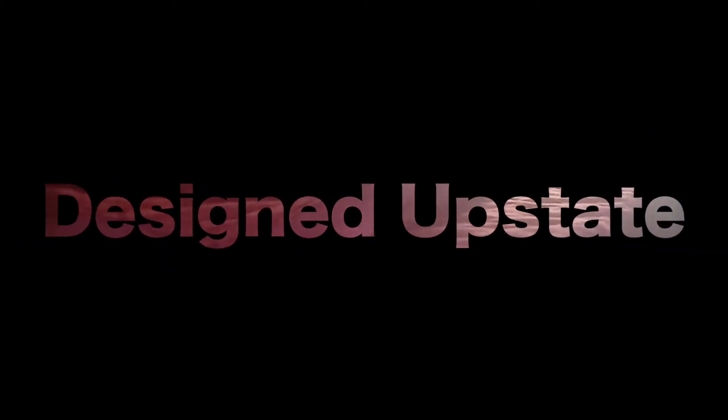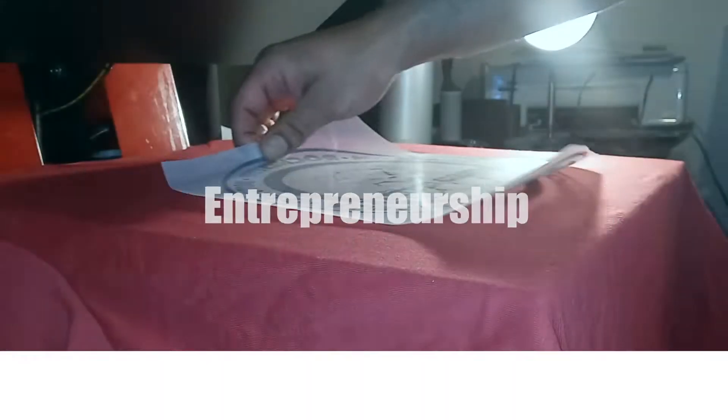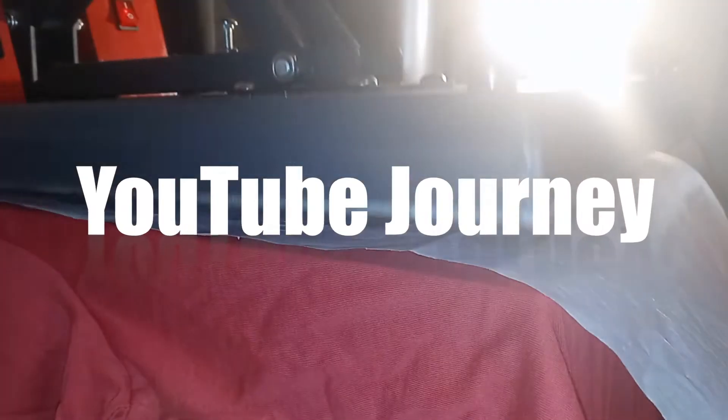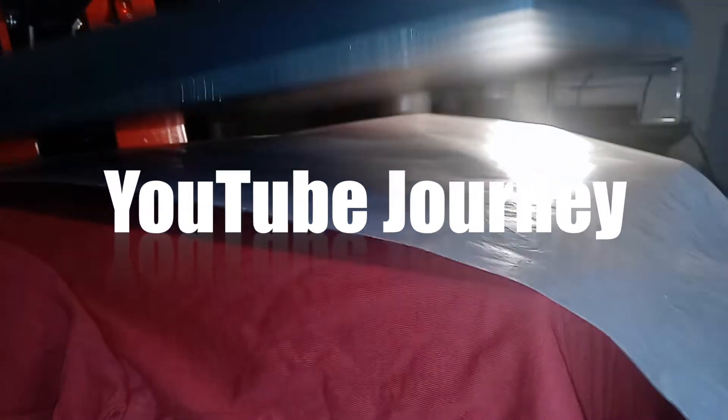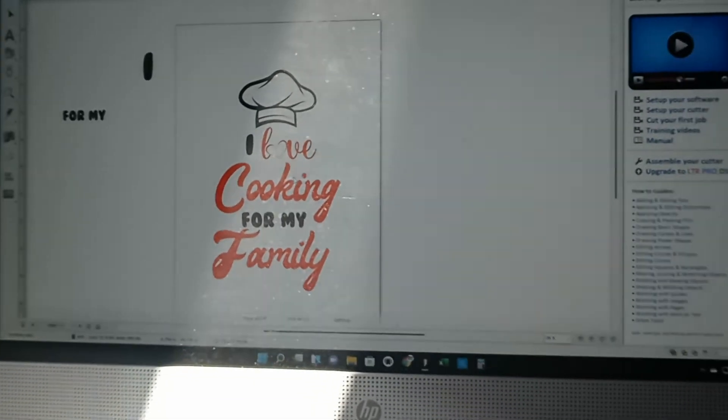What's going on entrepreneurs, Designed Up, stay with another video. This morning we're about to be making the apron. We're gonna be using heat transfer vinyl, scissors, and we're also gonna be using scissor pattern transfer vinyl. I never used that before — it's a process, so let's see how it turns out, stay tuned.